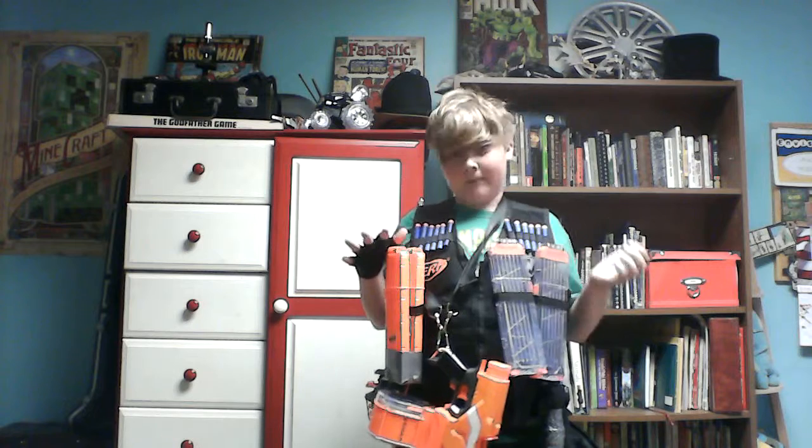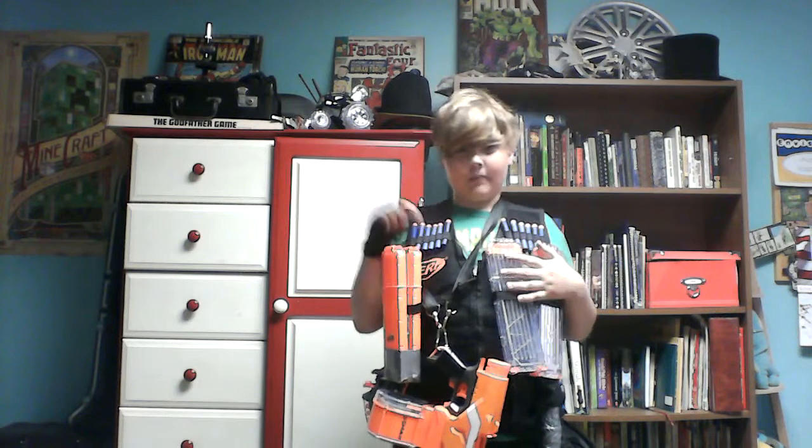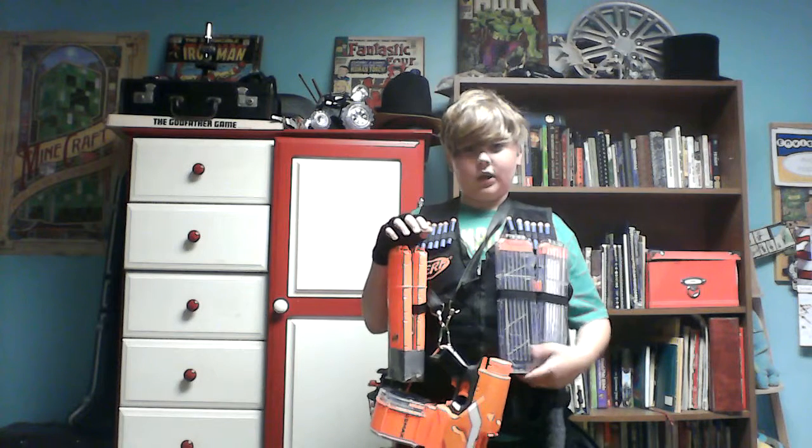Thank you for watching my loadout for HVZ. Hope you guys come back again. I have a link to my other video down below about my airsoft loadout. Thank you guys for watching. As always, this is Number01Dude signing off.